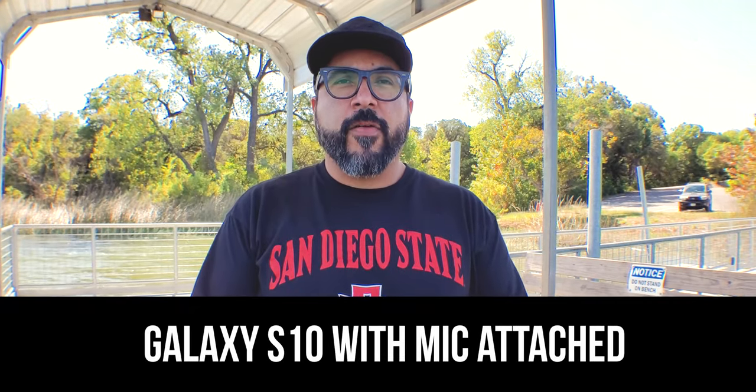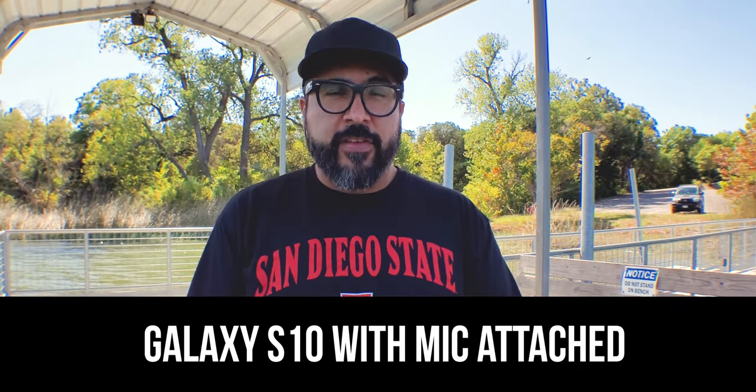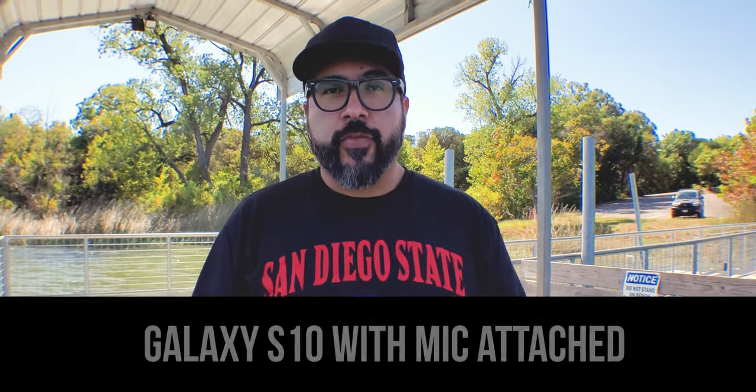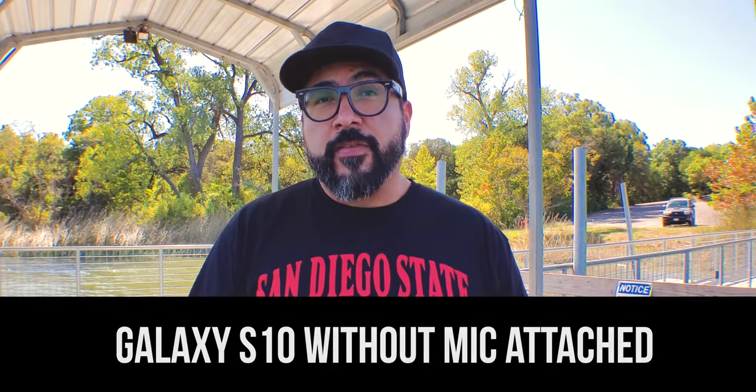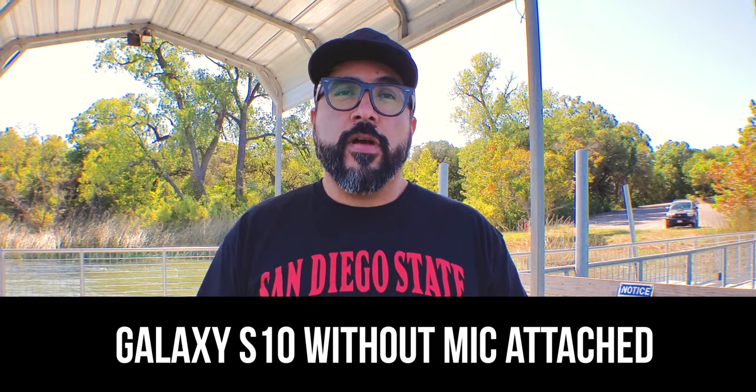I am testing out the Comica smartphone mini microphone plugged into the S10 right now. This is a test — one, two, three. Now you're listening to the built-in microphone on the S10 — testing one, two, three.